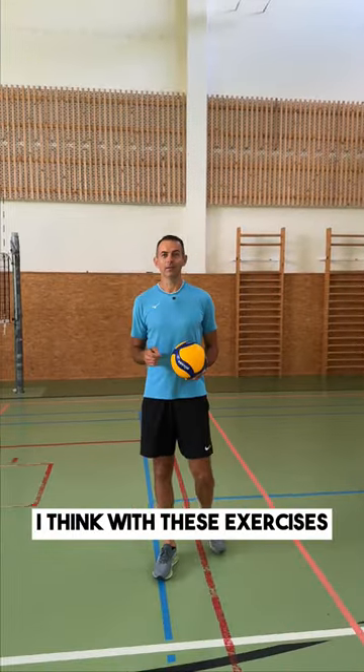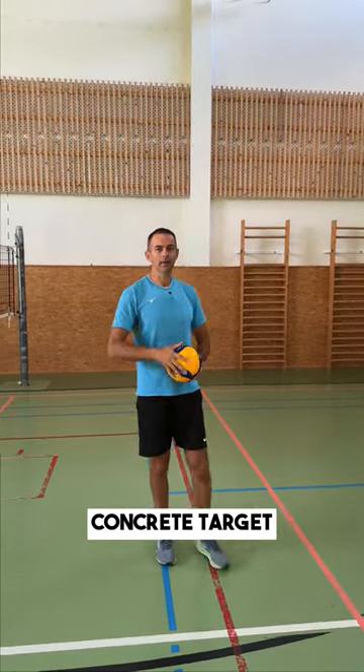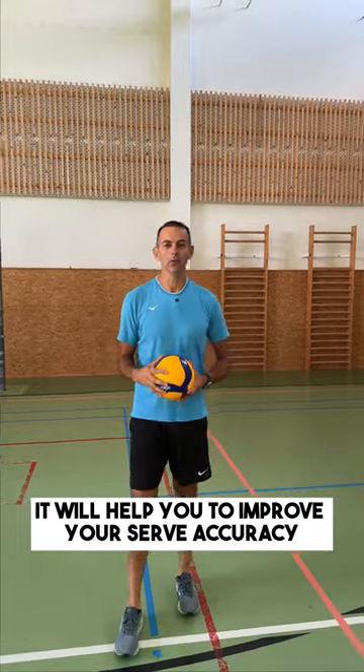I think with these exercises, when you have a concrete goal and a concrete target, it will help you to improve your serve accuracy.